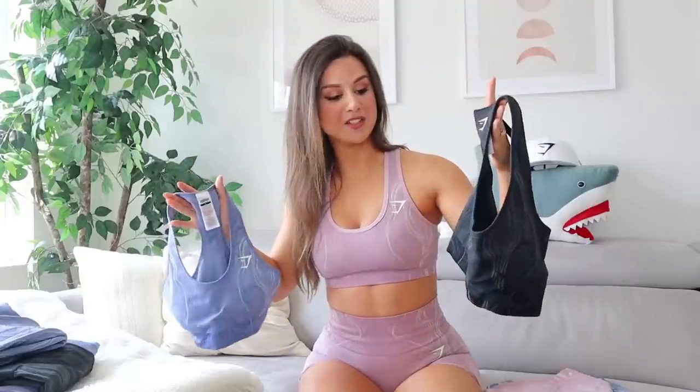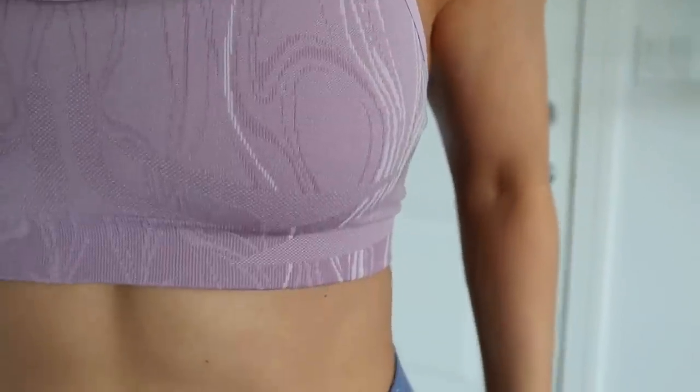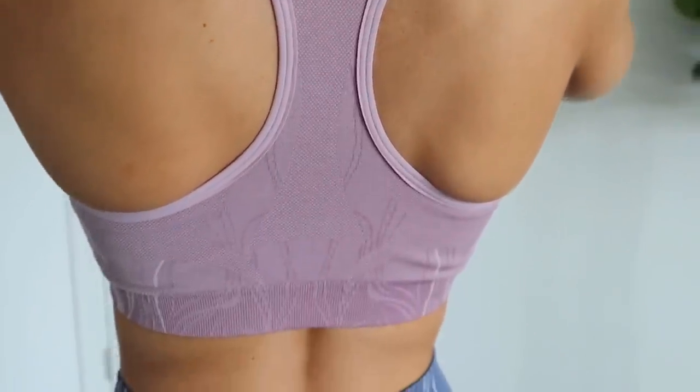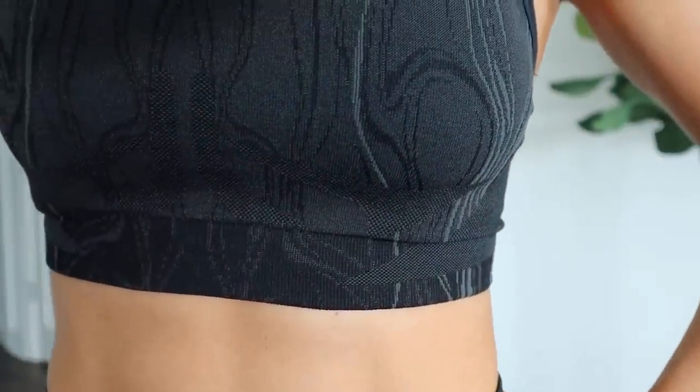The selling point for me on these sports bras is that subtle contour throughout. It's not as in-your-face as the blocky contour on the leggings and shorts, but it's still there. They really know where to place that contour on the sports bras to give the illusion of extra lift and shape — I've got to hand it to them.